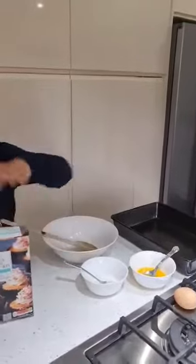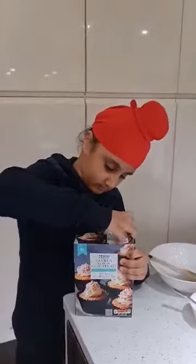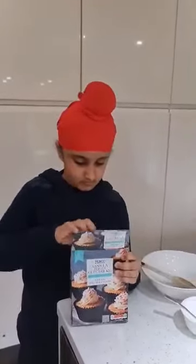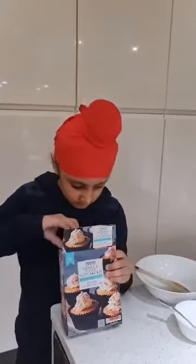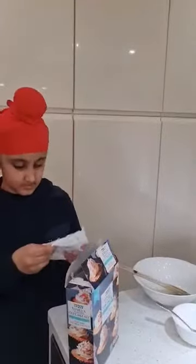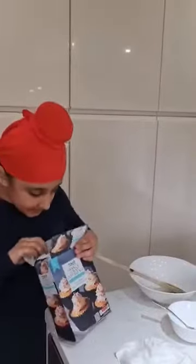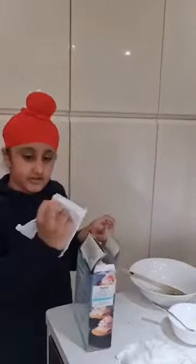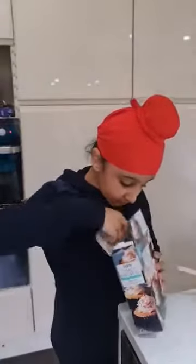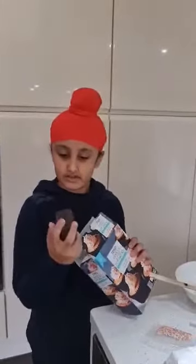So let's open the box. Here is the muffin mix. Here is the icing mix. Here are some sprinkles. And here are some cupcake liners.